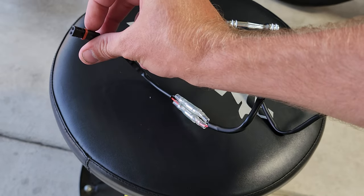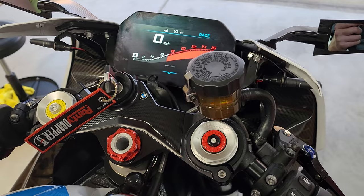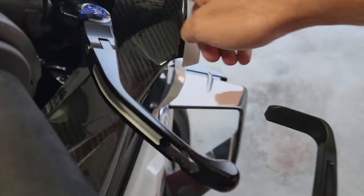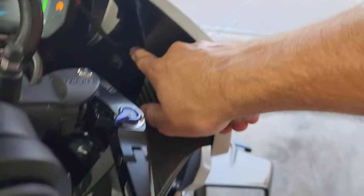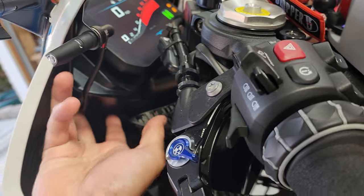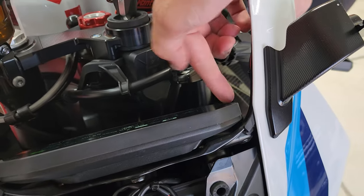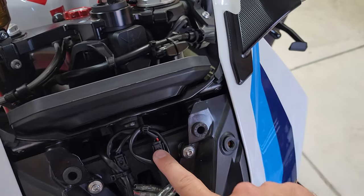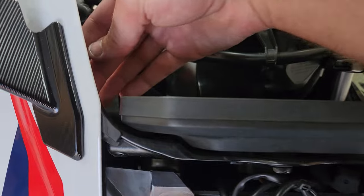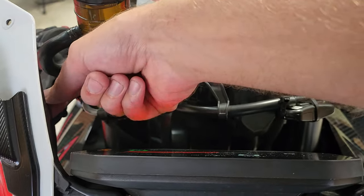We got everything buttoned up and everything's looking good. Got both turn signals installed. I ran them through up underneath the dash on this side, and on the other side I ran them down and then up under the display screen. You could also run it over the top, then behind and down. Either way works — I chose this way for now, though I might change it as going over the top might look cleaner.